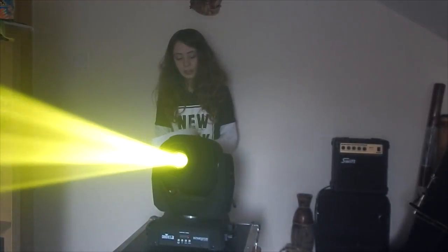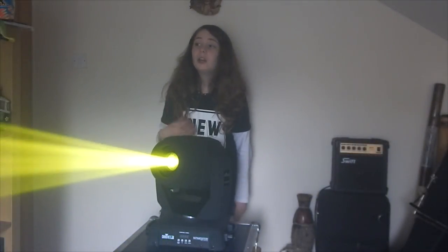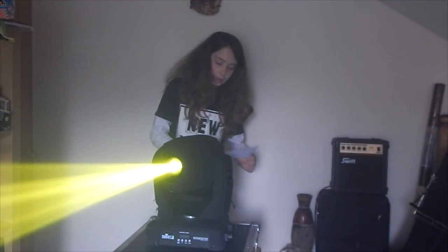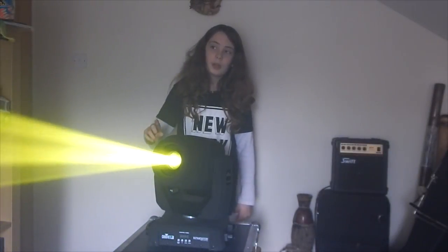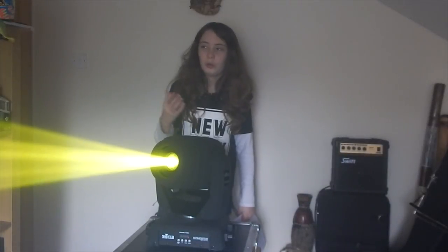This light is sound activated, so it'll go to the music — if you're a DJ you don't have to worry about controlling it, it'll just go with the music. It also has a motorized focus, so you can change the focus on the lighting desk. There's a little bit of a downside to it, which I don't really mind because I don't use that feature a lot.